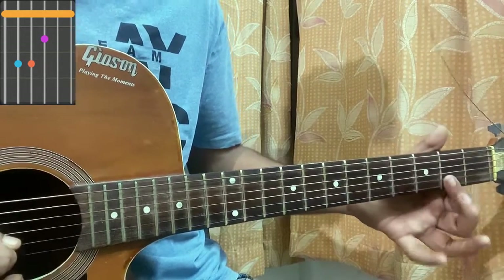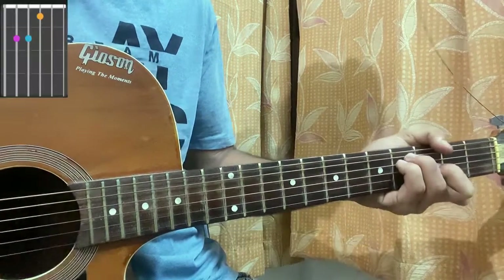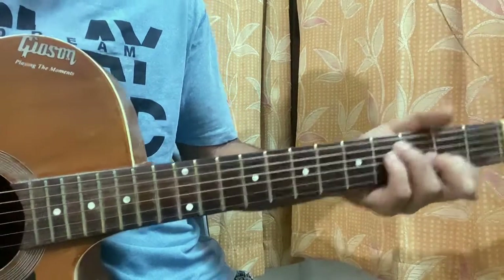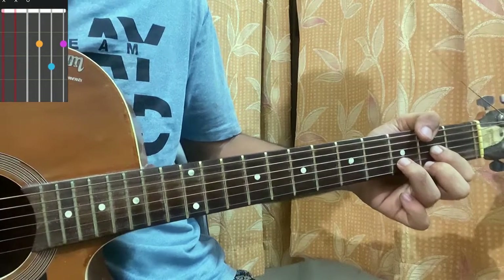Index, middle, ring, pinky, and thumb — E major open: second, second, first, open, open. So we got F# and E major. Now we have a D major: mute, open, second, third, second.